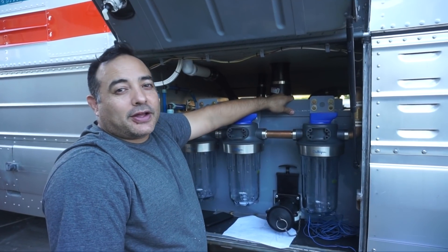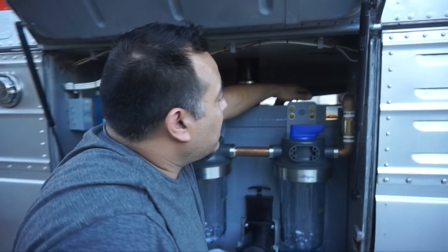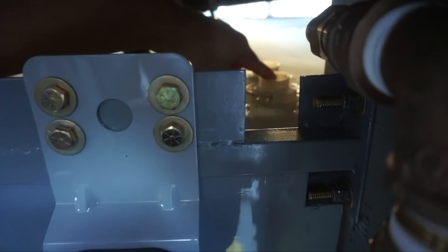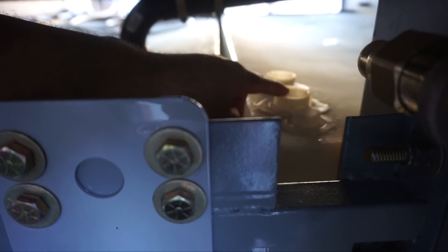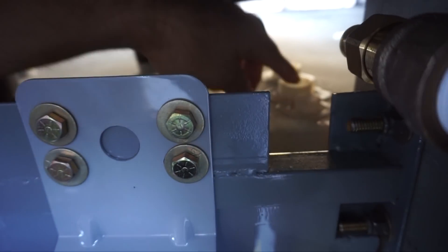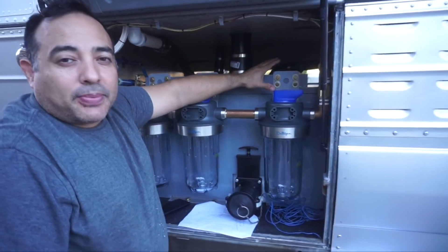Today we're working on the input side of our freshwater tank. In our tank we have three designated entries: one is for the fill, one is for a hot water recirculating circuit, and the last one is for a vent. We're going to work on plumbing those in.